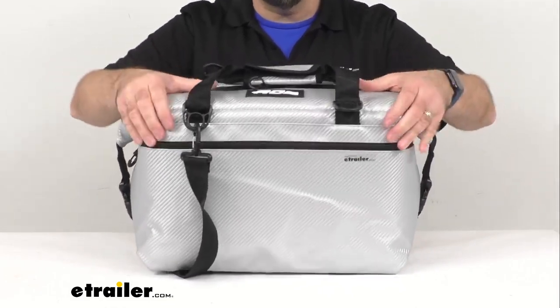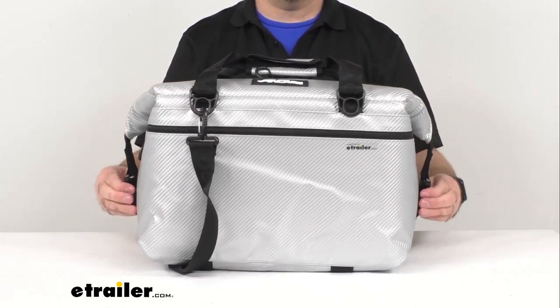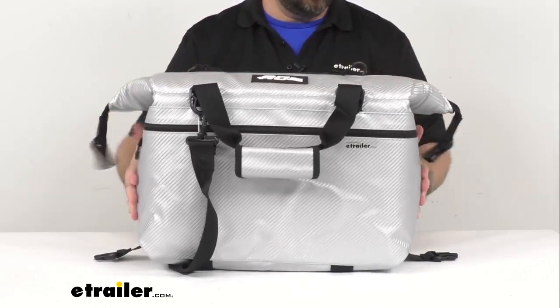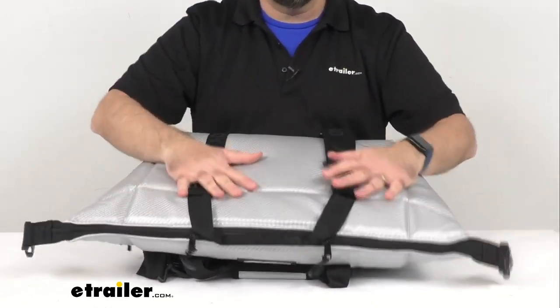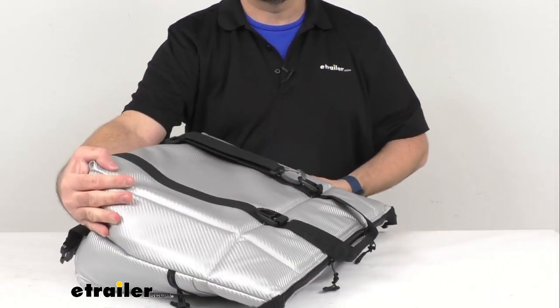Although this bag is very durable, it's also very flexible. Once you have everything out, it is going to fold down pretty easily and collapse in such a way that it's not going to take up a whole lot of space when you are storing it.